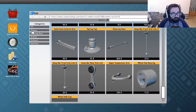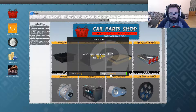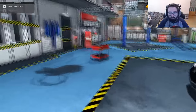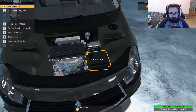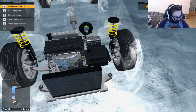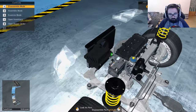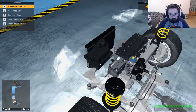This one actually will be a little bit easier I'm thinking, because I'm pretty sure that's all we need to do. We don't even need to put it up on the lift either, I don't think. Let's get around the back here really quick. Every time I hear the phone ringing in this game I think it's actually a phone in real life.